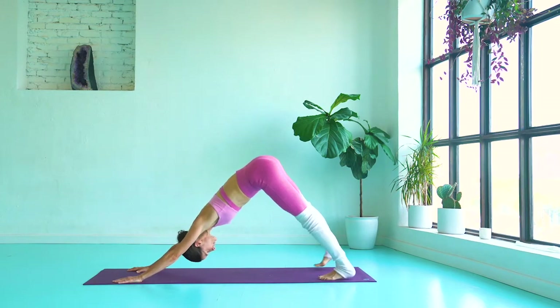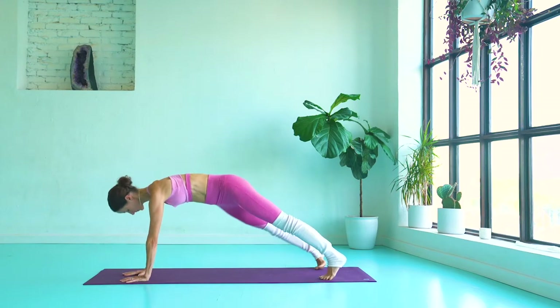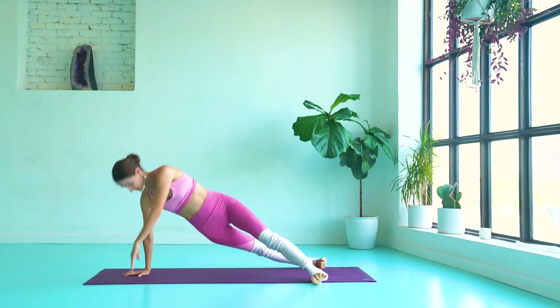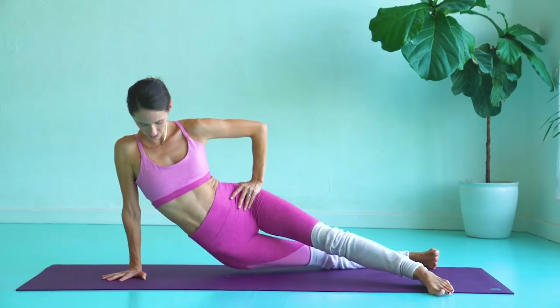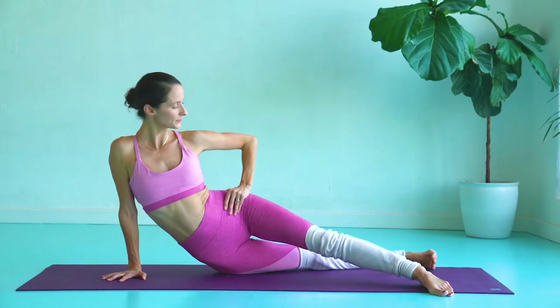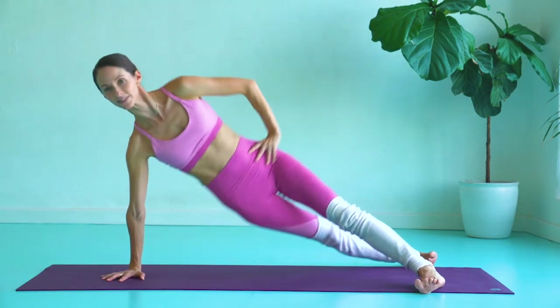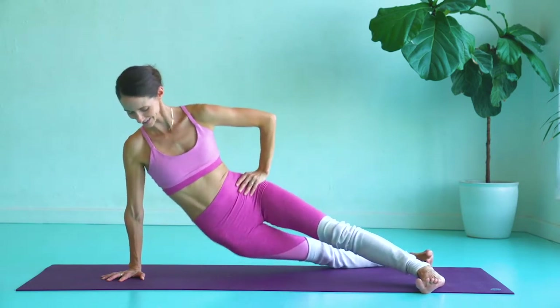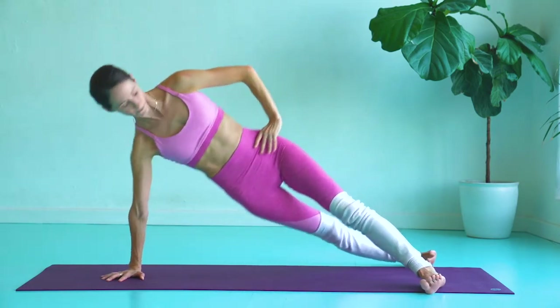Now, we're transitioning into side plank. I like to stagger my legs apart, so I have my right palm down with my left leg slightly in front of my right leg. You're going to, with control, let your hips dip down for five. Press the hips up and lower down. Really working those oblique muscles.